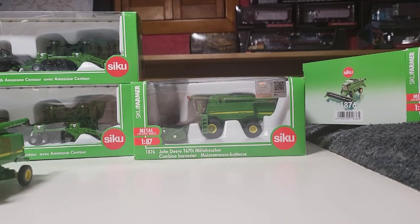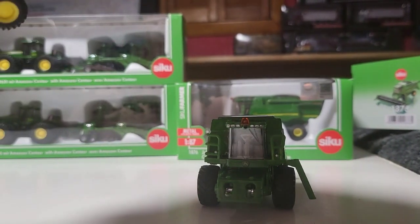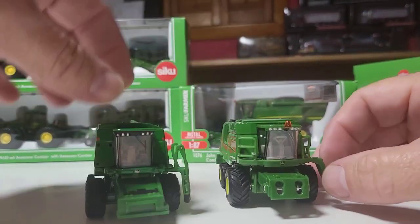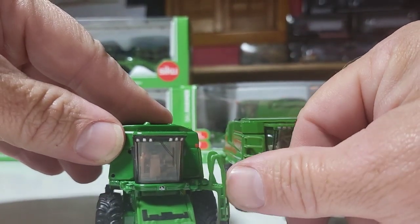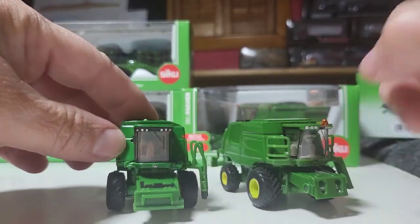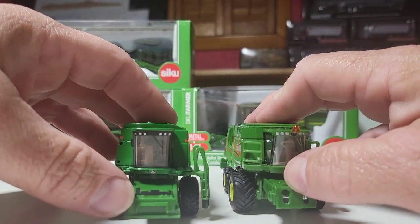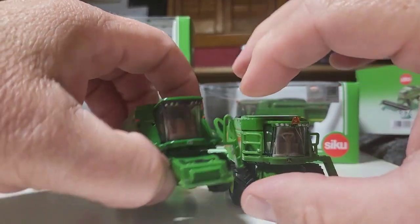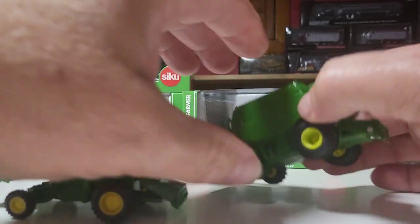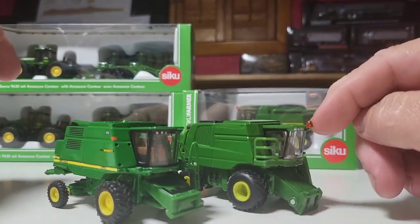Let's take a quick look at these. We'll pop the header off — I think the headers are about the same. Right off the bat, the Ertl's ladder twists and turns so you can be hauling on the trailer or you have it out. That one doesn't move at all. Tires are bigger on the CQ. The feeder house is more robust, that does go up — that definitely goes up higher. It's got a beacon up here.